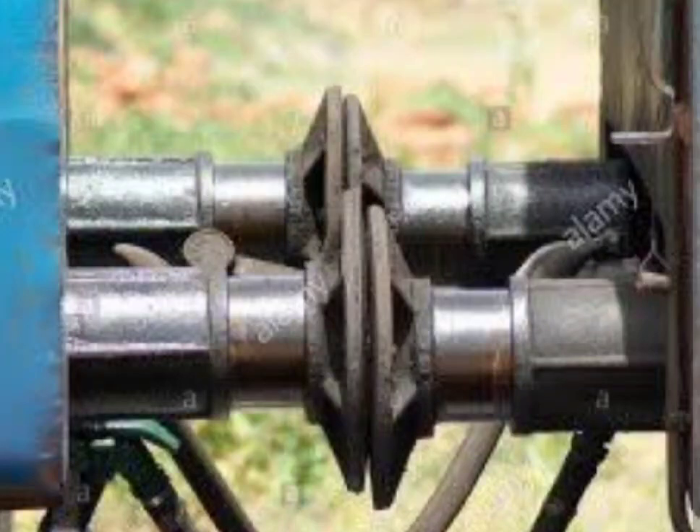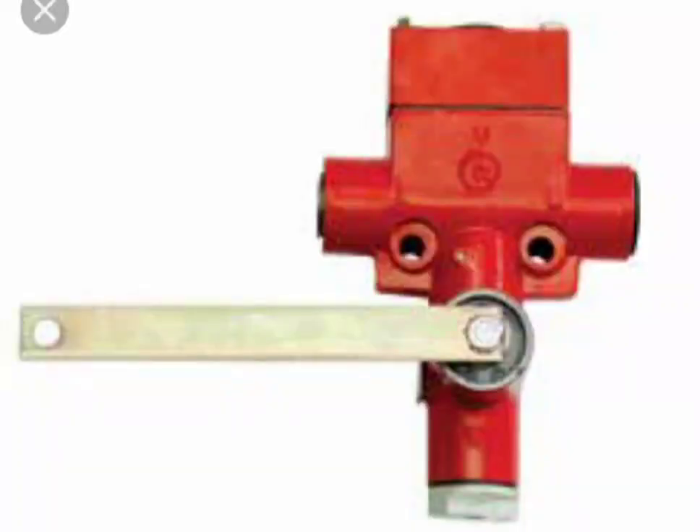To avoid this, a leveling valve is used for the railway. It is a three-way valve, which consists of one inlet, one connection to another leveling valve, and the other connected to the air bellows to supply air.